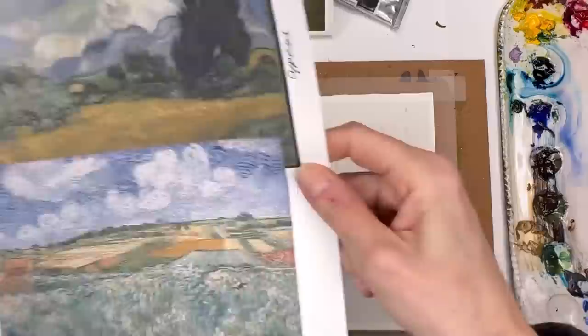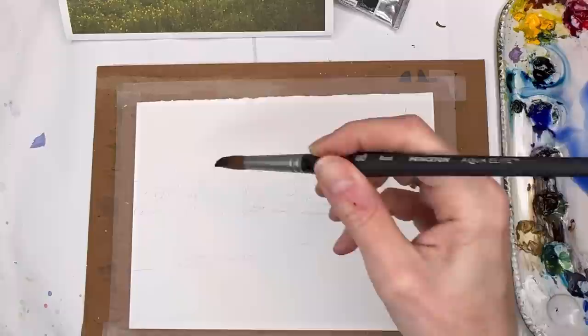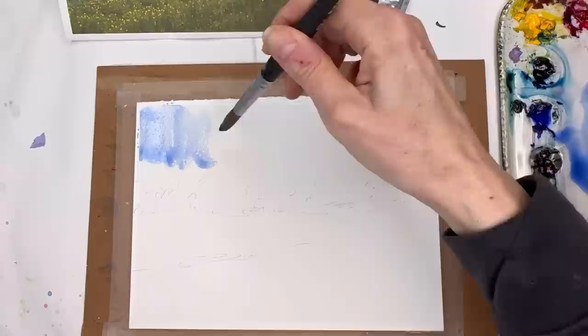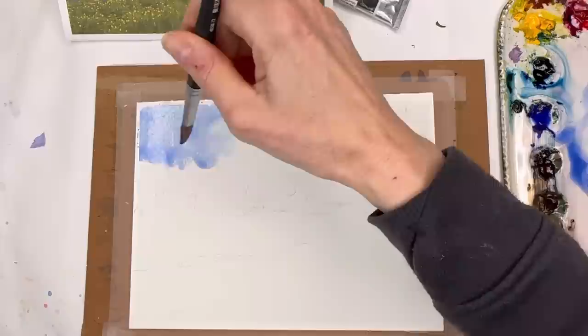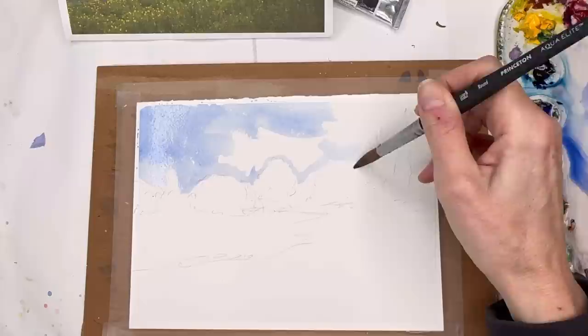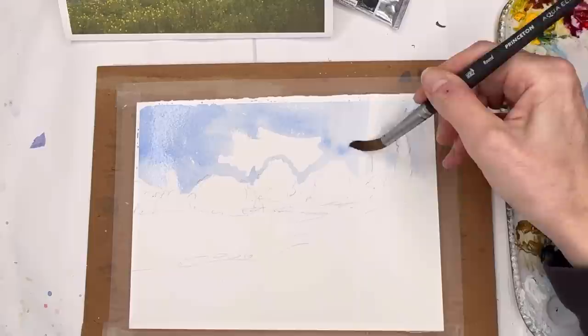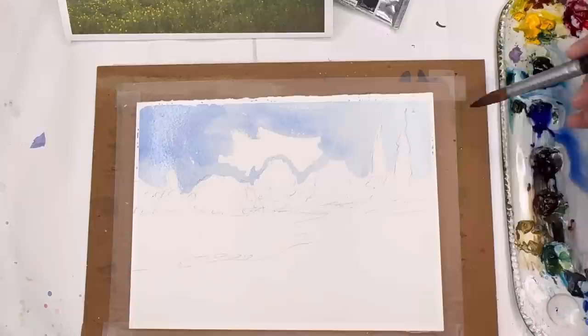So we're going to do a wash and then add in lines. I'm taking my big number 12 Aqua Elite brush and using some ultramarine blue watered down, just putting in the first wash. You can remove clouds like we've done before — going around the green areas. Don't freak out if it's not perfect. I actually threw in some cypress trees even though they're not in the reference picture — it's your picture, you can do whatever you want.